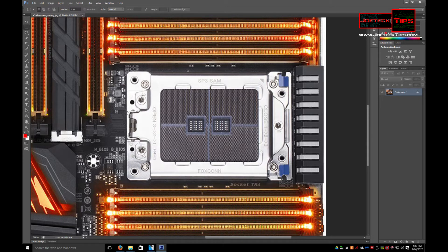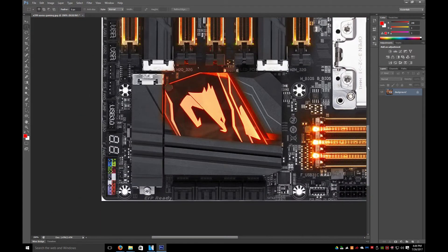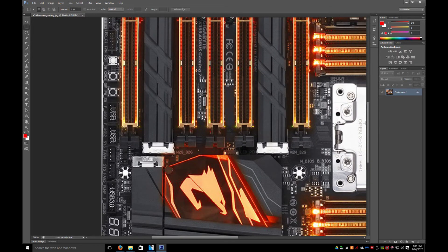CPUs on one die. And then the 1920X would be 3, 3, 3, and 3. A 1920X would be a binned 1950X CPU, if that makes any sense. That's usually how it's done — if it doesn't pass to be a 1950 and only one or two cores are functioning, they'll turn off the others to make another CPU.